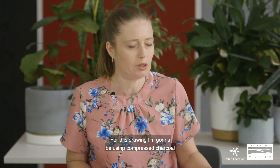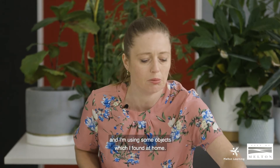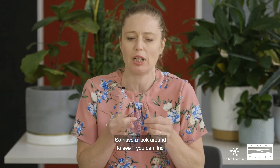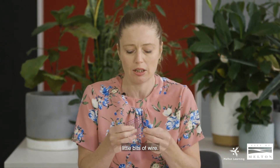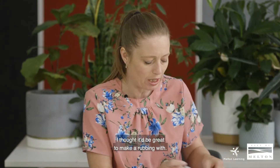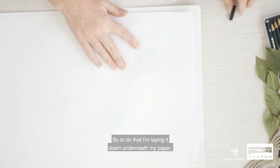For this drawing I'm going to be using compressed charcoal, and I'm using some objects which I found at home. Have a look around and see if you can find little bits of wire. I chose this one — it's got a circular sort of texture pattern on it. I thought it'd be great to make a rubbing with, so I'm laying it down underneath my paper.